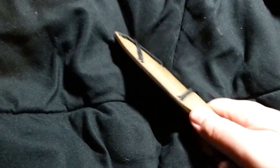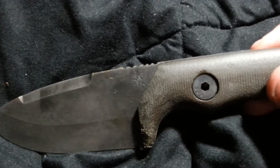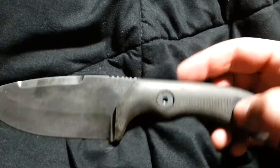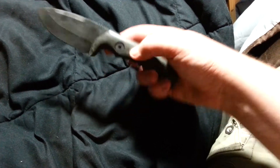If I can get it out of here — this one's pretty stiff. I have to loosen that up. It's got the acid wash on it. Decent jimping. It's real comfortable. I got some pretty wide hands. This is, I think, a four and a quarter inch handle. Fits nice.